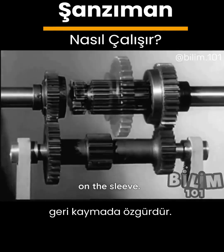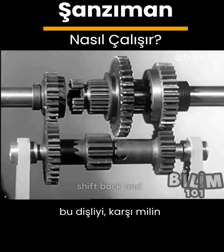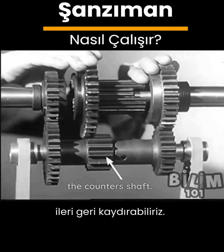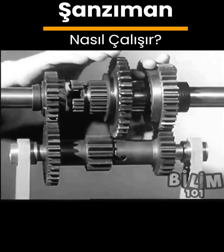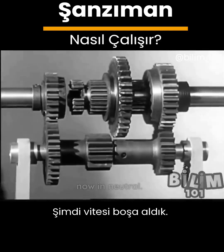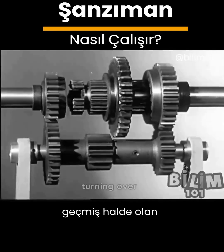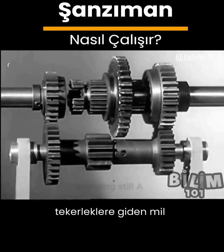On the sleeve we'll mount a large gear which we can shift back and forth to mesh with the small gear in the middle of the counter shaft. We are now in neutral. The gears that are always in mesh are turning over with the engine but the shaft to the rear wheels is standing still.